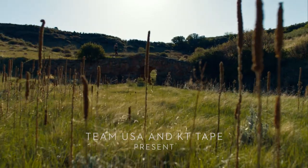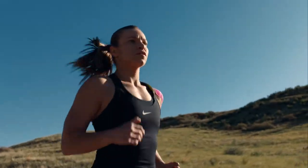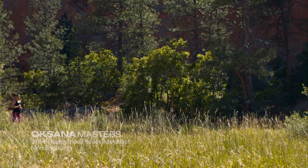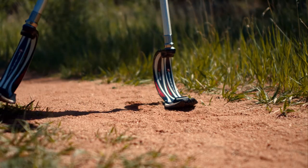I use KT Tape for training, racing, and for recovery. It honestly allows me to be the best athlete I can be. It helps me finish stronger.